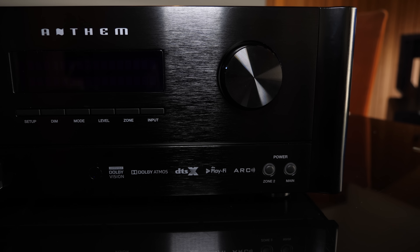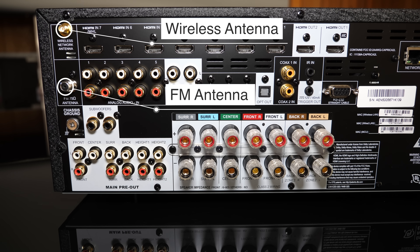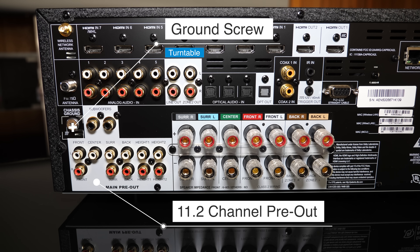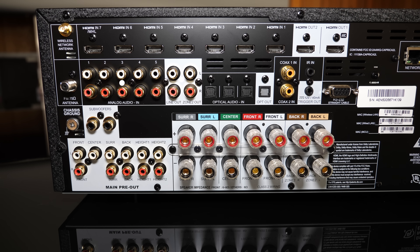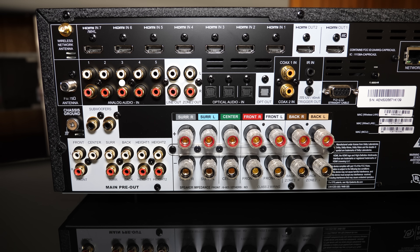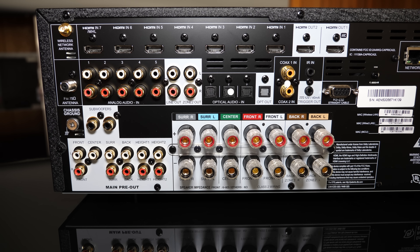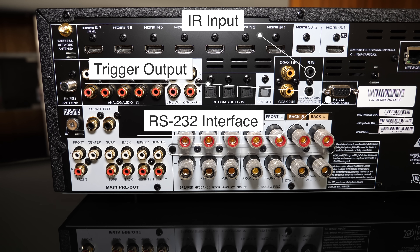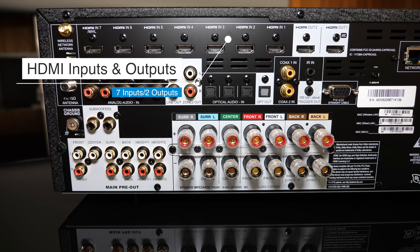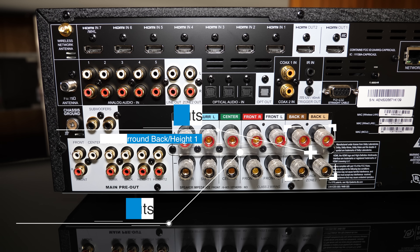That's it for the front, let's turn around and check out the back. Let's start on the left with two antennas — the wireless antenna and the FM antenna. Below that we have a ground screw for attaching a turntable. At the bottom we have the 11.2 pre-out section. Above the pre-out section we have the analog audio inputs and outputs. To the right we have the digital audio inputs and outputs — optical and coaxial inputs with one optical output. To the right we have IR input, trigger output, and an RS-232 interface. At the top we have seven HDMI inputs and two HDMI outputs, and at the very bottom we have seven speaker terminals. The two on the far right are assignable between zone 2, surround back, and height 1.